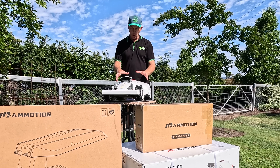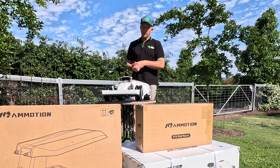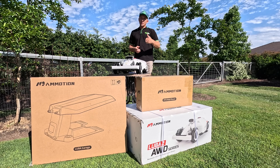Here in Australia the Luber robotic lawnmower is available in three different grades: the Luber 1,000 which covers up to 1,000 square meters, the Luber 3,000 which covers 3,000 square meters, and the one we're going to set up today — still in the box — is the Luber 5,000, so 5,000 square meters or just over one acre.